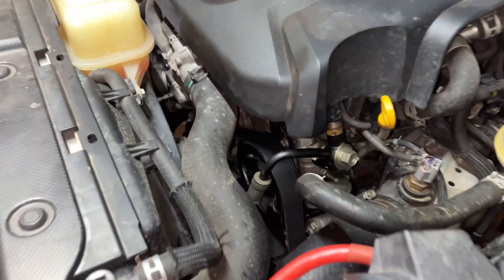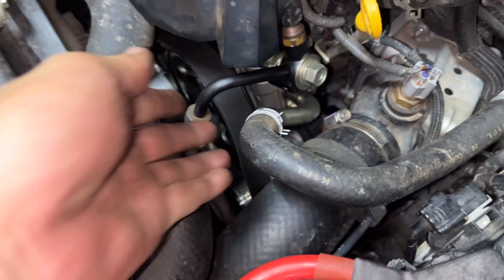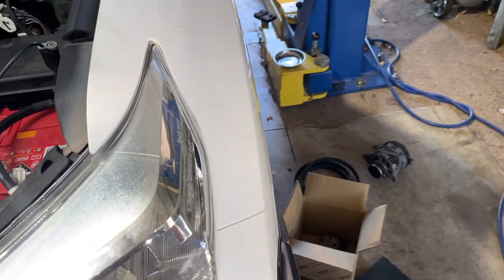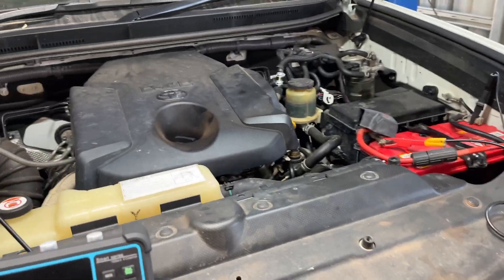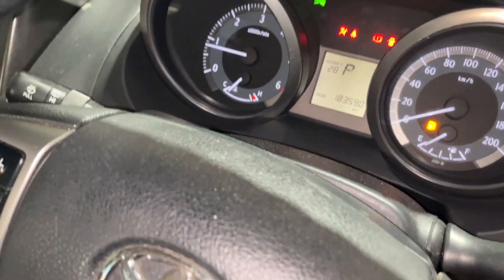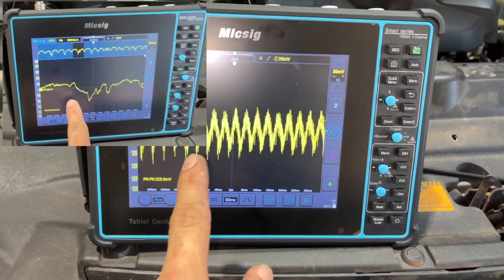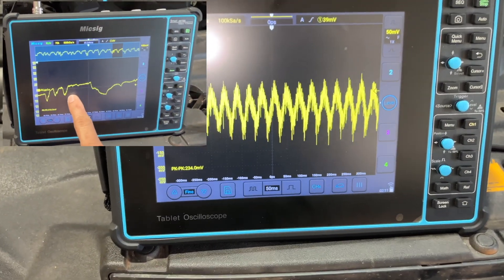The tensioner of the belt is quite good now — you cannot push it anymore, not like the old one. I'll replace the alternator and we'll see how the ripple test looks. I'll try to start the car. Now it's more cleaner — it's like a wave. That's a good ripple test.